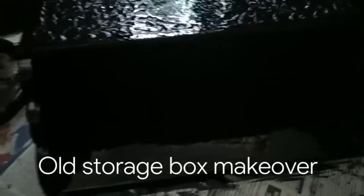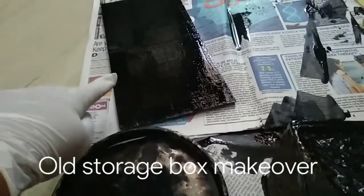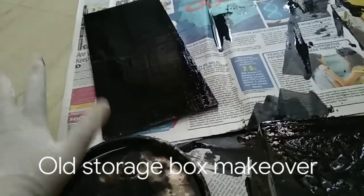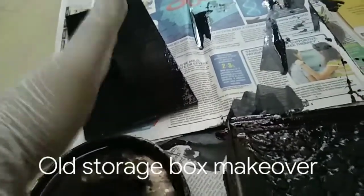So here's a quick update. I have done this one black — I've colored this black. I'm waiting for it to dry out. And once it dries out, I'll paint the other side of it.